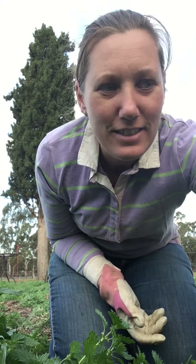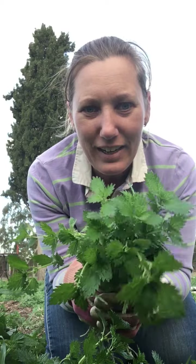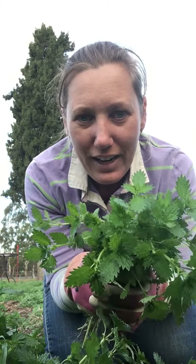Hi everyone, it's Bea here from Bea's Patch. I wanted to talk to you today about stinging nettles. Stinging nettles are something we all get this time of year in our gardens and often they are sprayed and seen as a pest, but stinging nettles are a powerhouse — you can use them in so many things. They're so good for you, so please don't spray them. Why not pick them before they go to seed and use them?